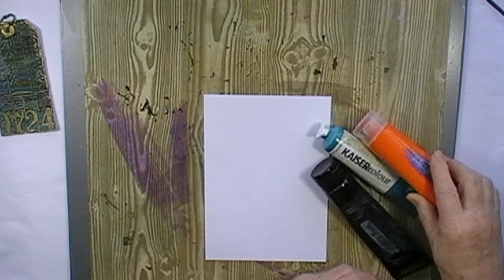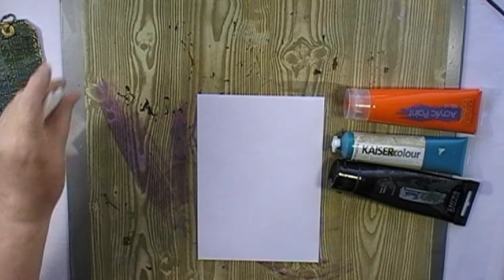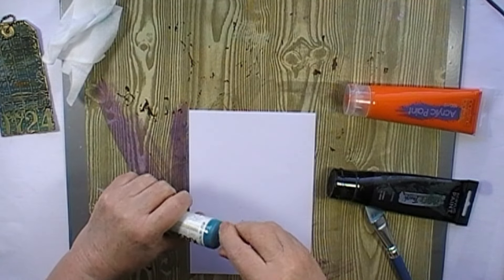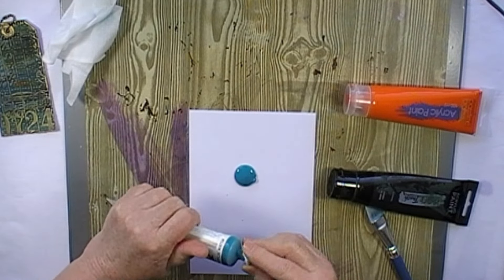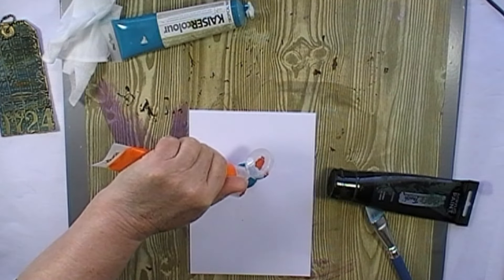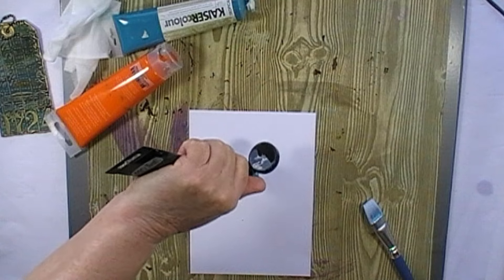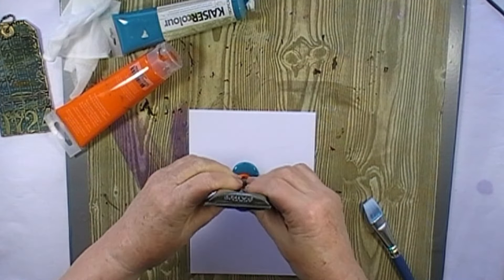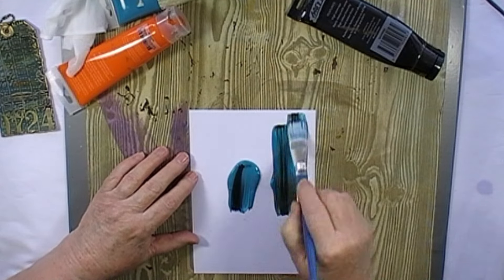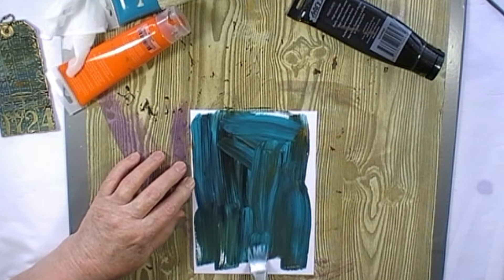I've got these three colored paints — an orange, a turquoise, and a black — and here I have a brush. I'm just going to put the paint straight on the card and spread it around. You don't have to have any painting skills whatsoever because I'm literally going to slop it on. A touch of orange on the top and if there's any black left we'll use a little bit of that too. I'm just going to literally spread it around like that.